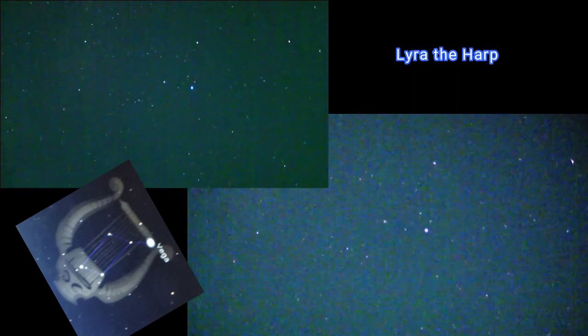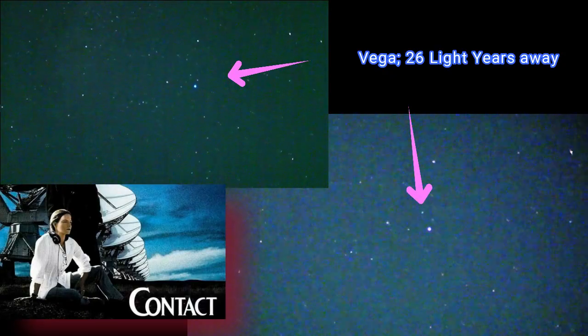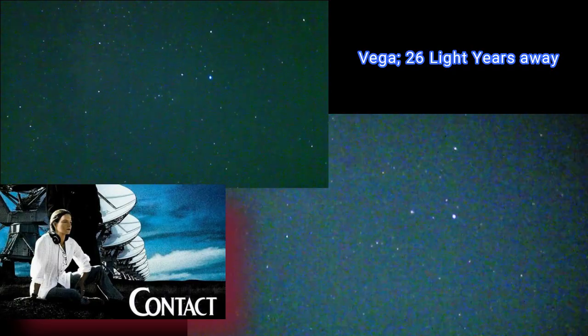Oh, lovely timing. Oh, another one. My goodness — we've got a shower going on. Directly overhead now we have Lyra the Harp. That bright star Vega, made famous in the movie Contact — 26 light years away, as we're constantly reminded during the movie.